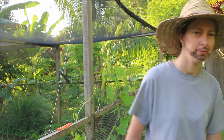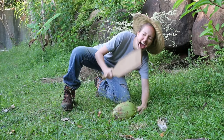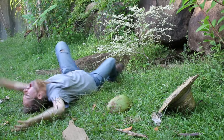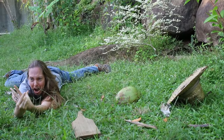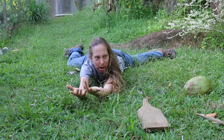I think I'll quit working on this bean trellis and open a coconut. [reenactment plays] It wasn't like that. It wasn't like that. That wasn't the way it went. It wasn't like that at all.